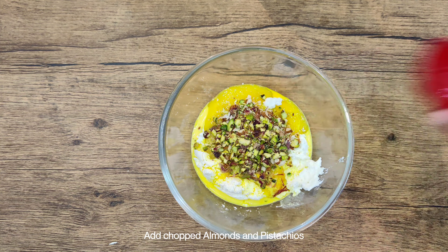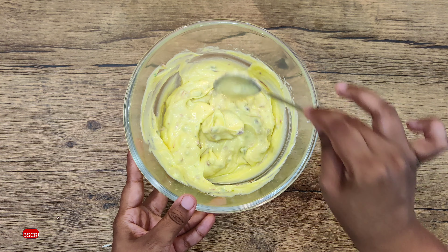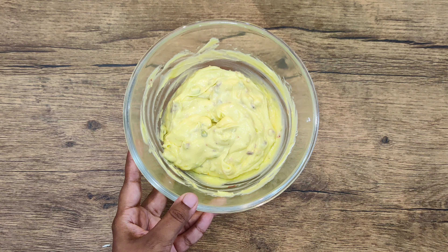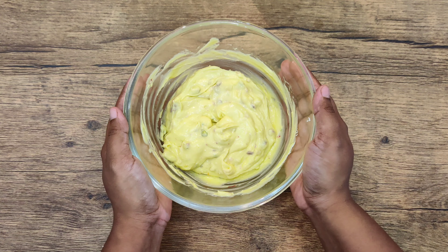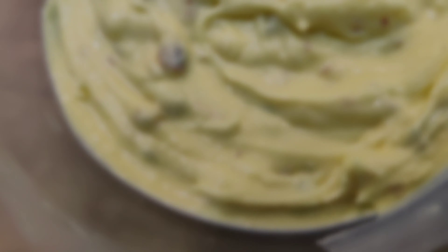We will mix all the ingredients well using a spatula or hand whisk. Do not use an electric whisk here. After 2 minutes, you can see that all the ingredients are mixed and the texture is creamy. Our yummy Aam Shrikhand is ready. Now we will keep it cold in the refrigerator for 30 minutes.